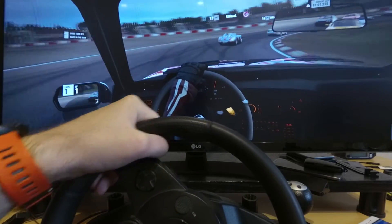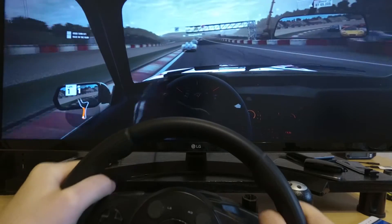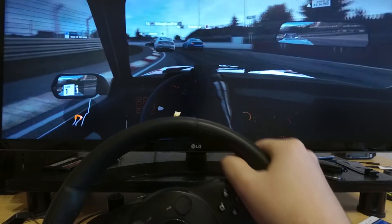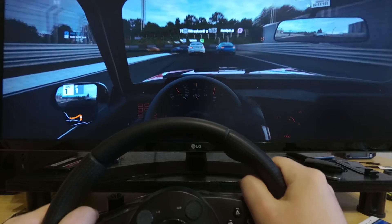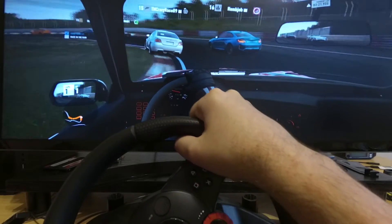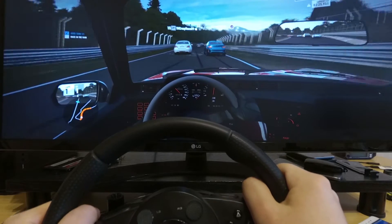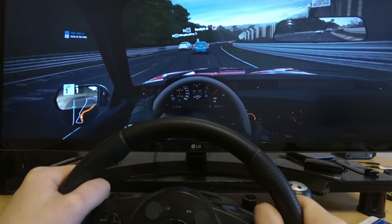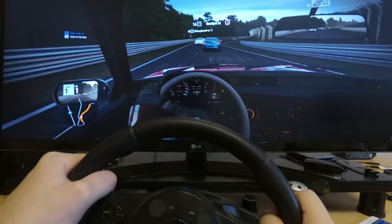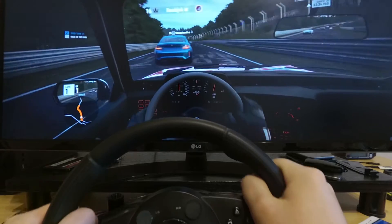I've played Forza with a gamepad for a few hours already — it's fun, but with the wheel it's a completely different experience. A bit better immersion and it's even easier to precisely control speed and turn angle. Plus I can exactly feel the road like in a real car. It's not just a vibration on a gamepad — the whole wheel gets pulled if you drive off-road or get bumped by another car.